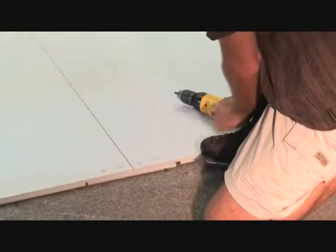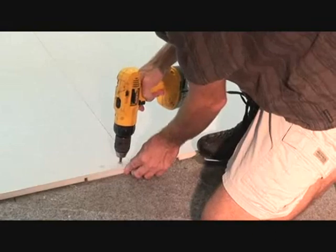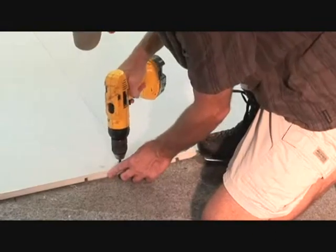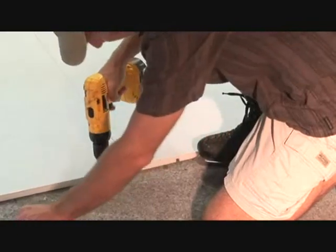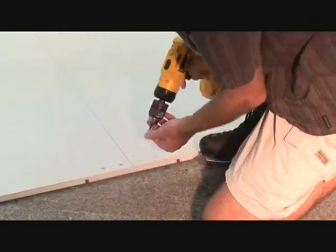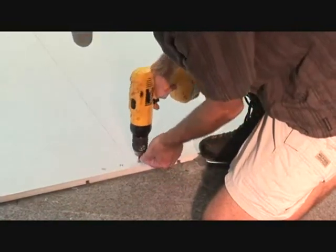A little tap this way, a little adjustment, then four screws interlock, and this is how the whole rink went together. I put it together in under 20 minutes.